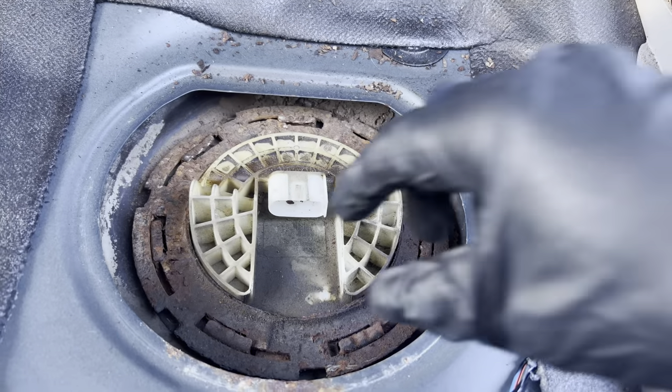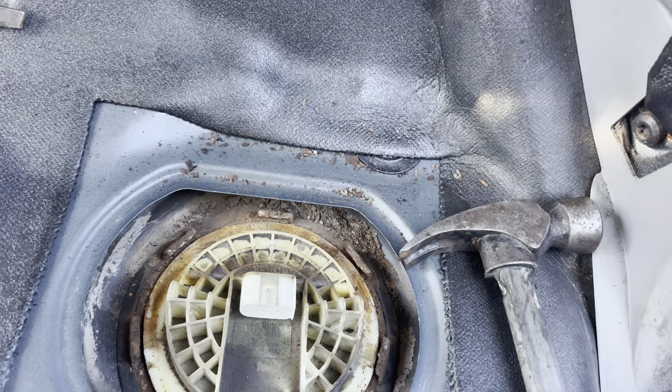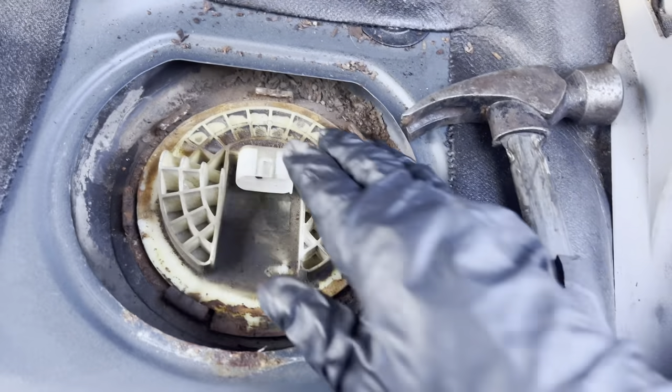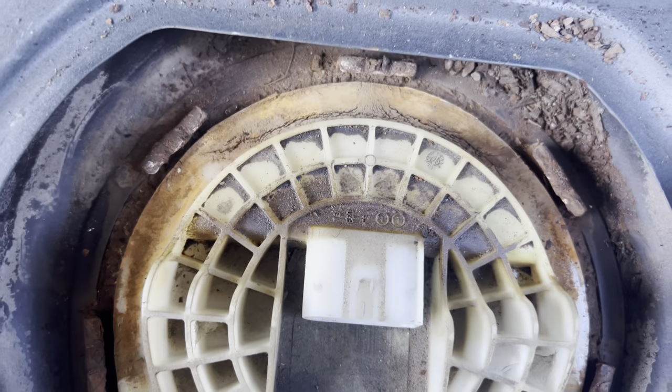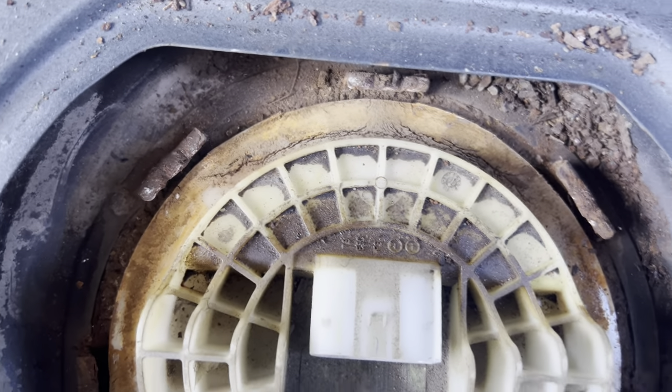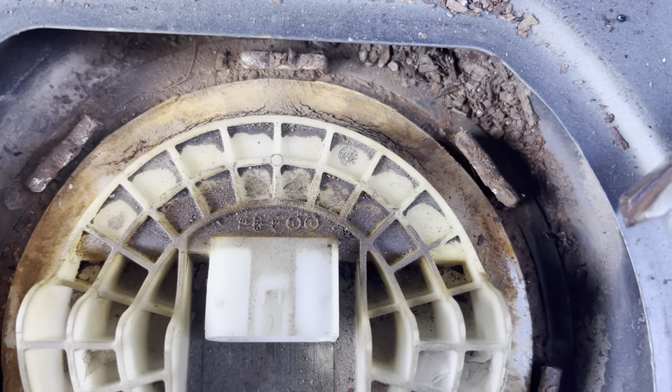I just got this ring twisted off. I'm glad I got a new one for this side too, because as you can see it's really badly cracked.